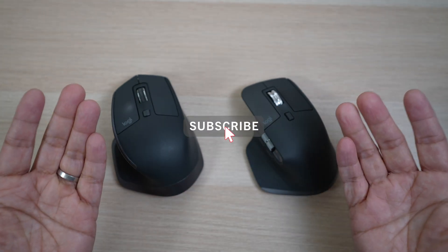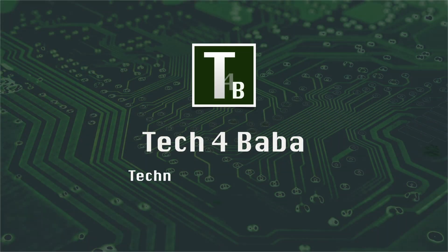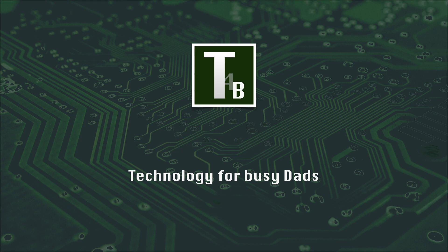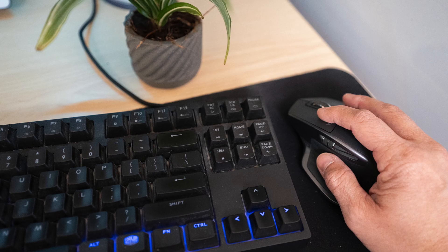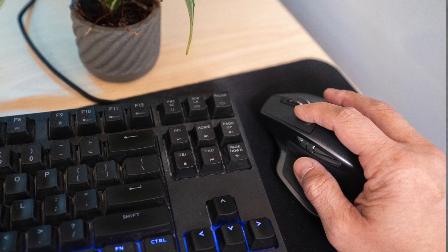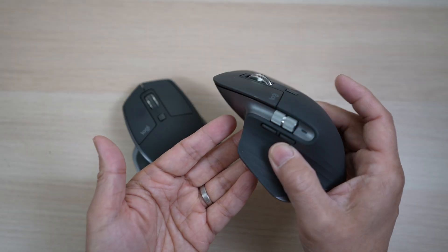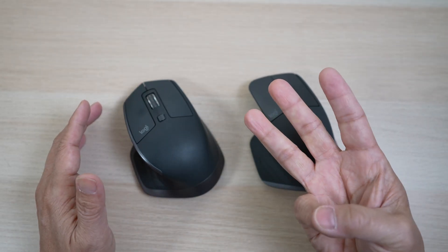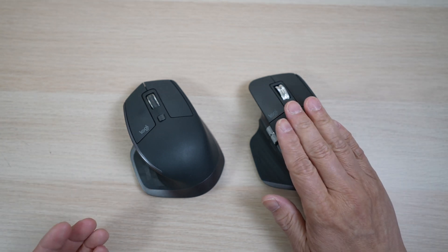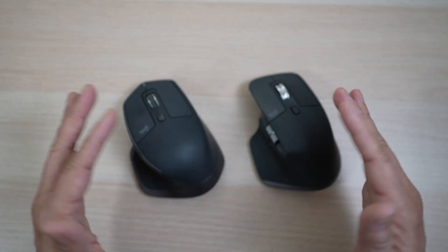If this is your first time here, welcome. Please consider subscribing to the channel. The MX Master 2S has been the mouse I use on both PCs and Macs since it came out in 2017. In the last few months I've been trying out the new MX Master 3. In today's video, let's go over their similarities and three major differences for me — see what we get for $40 more and why I think both are good choices for most people, but not everyone.